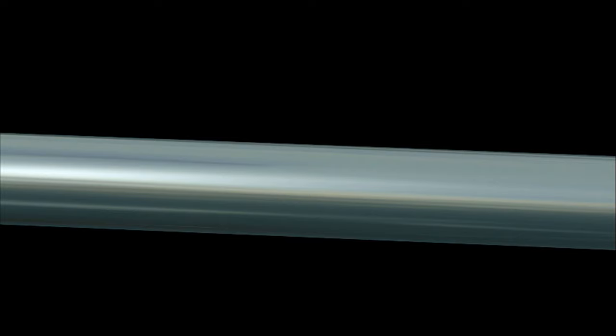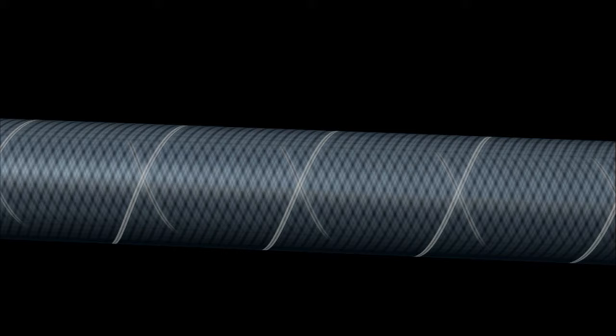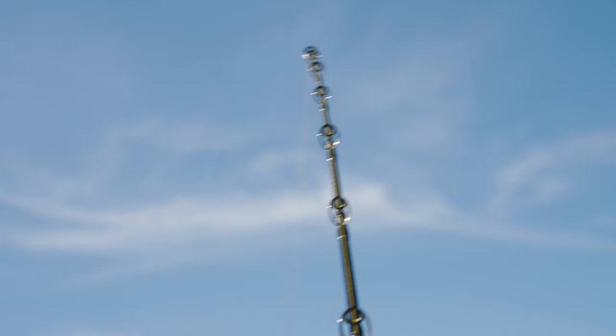To give a little more detail on the High Power X: it's carbon tape on the outermost layer wrapped tip to butt and back at opposing angles — this prevents blank twist. The next layer in is the Spiral X layer: the first layer is wrapped diagonally, the second layer wrapped horizontally, and the third layer is wrapped diagonally again in the opposite direction of the first. The purpose of this layer is to keep the roll out of the rod.